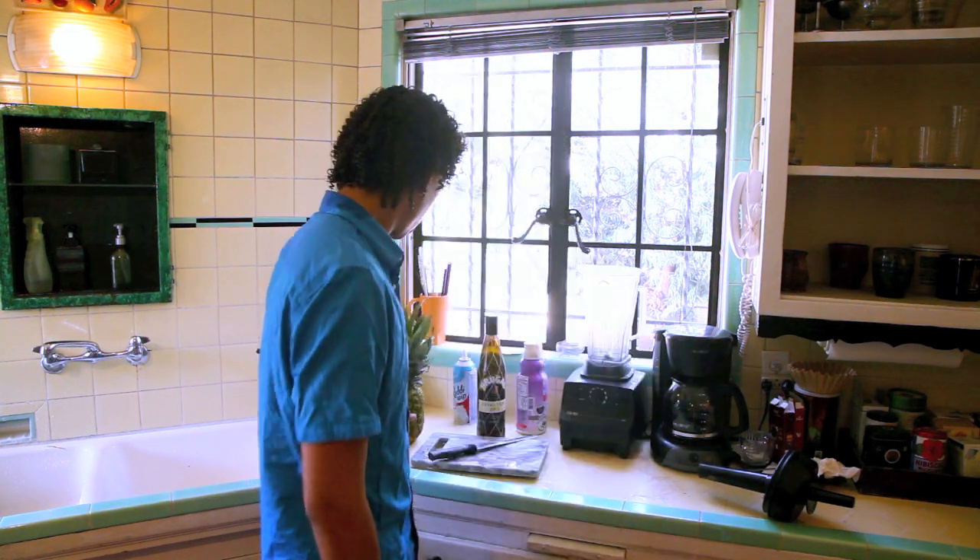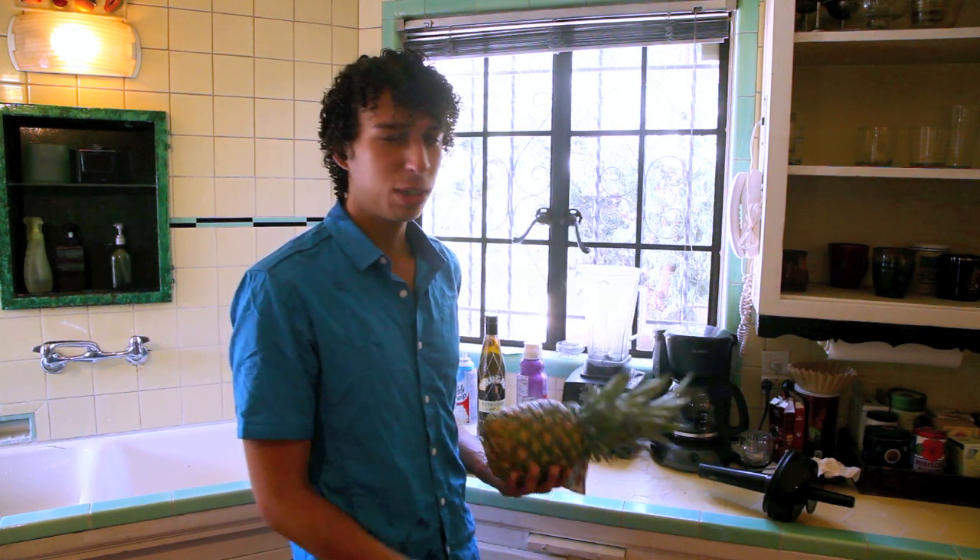What's up? So summer's coming to an end and I haven't made a video in a long time. I'm going to be teaching you how to make a pina colada from scratch without store-bought mixers.